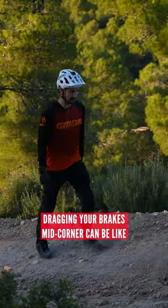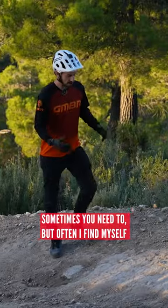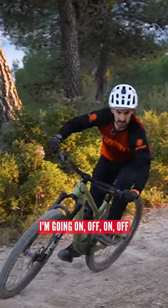Dragging your brakes mid-corner can be a really annoying habit that a lot of people do. Sometimes you need to, but often I find myself pumping the brakes without thinking about it — on, off, on, off.